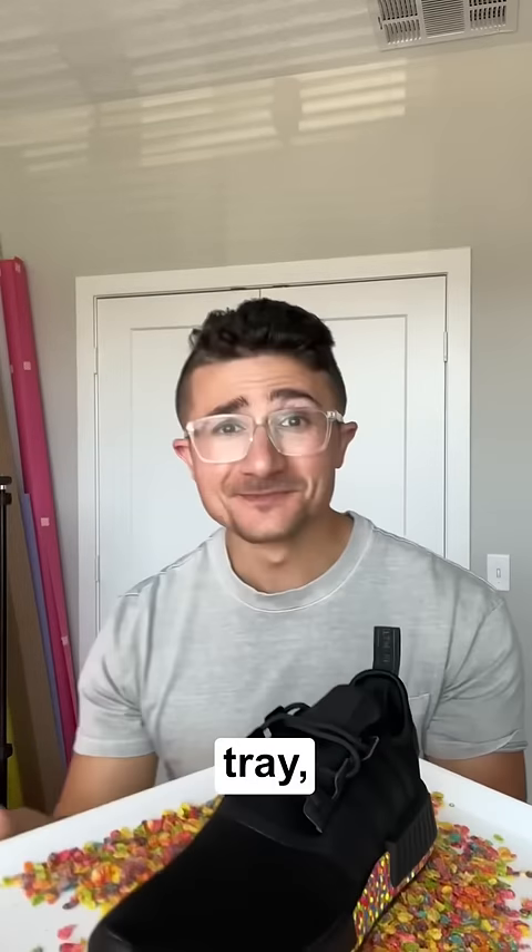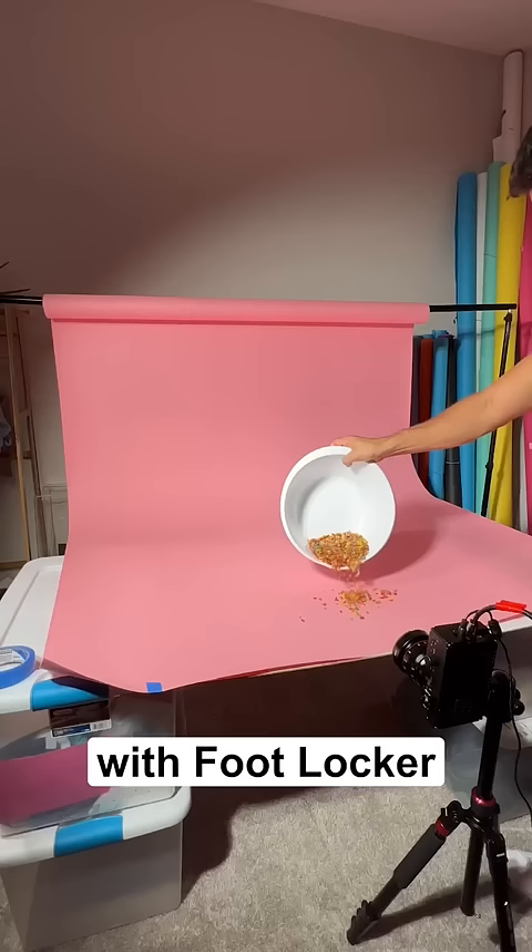This is a shoe throwing tray, and I made it for my recent shoot with Foot Locker. Because the soles look like cereal, we went full out with the cereal theme.